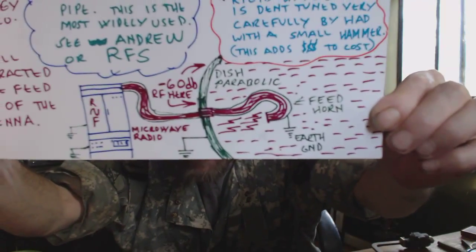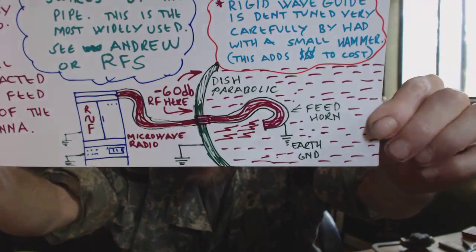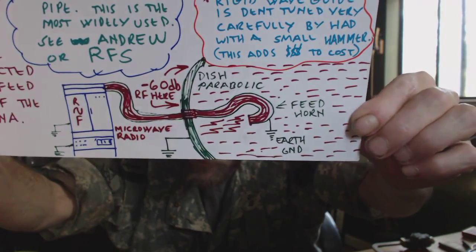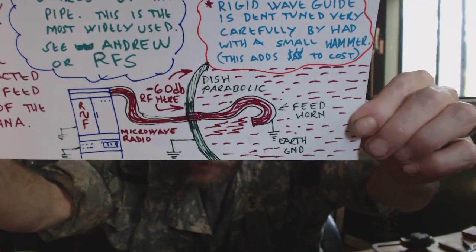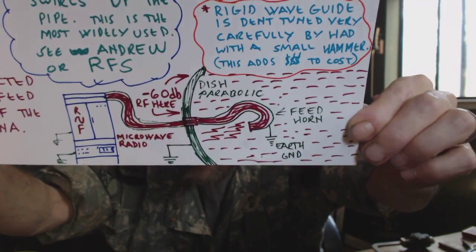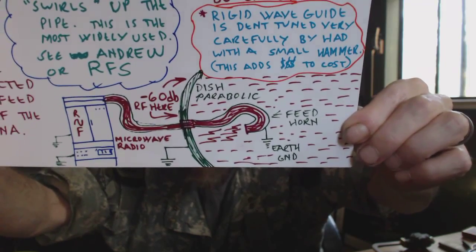Down here we have a microwave rack. We've got our waveguide that goes out to a parabola and to a feed horn. We have RF coming up that waveguide and then it spits out, kind of swirls around, and gets spit back out at that parabola.